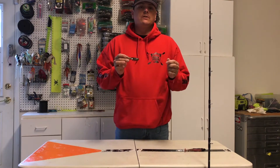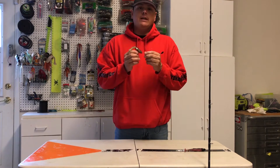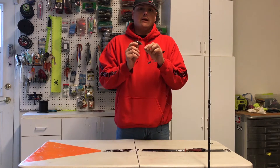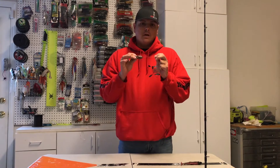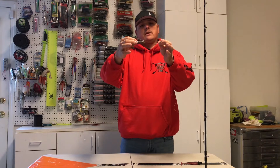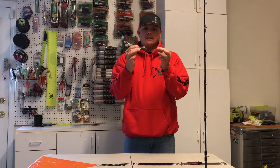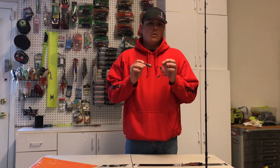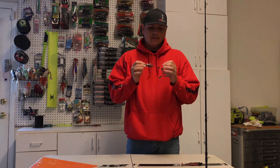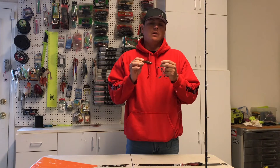There are two primary reasons why I like using a dropper loop setup on my rock cod rig. The first reason is that I can interchange these baits extremely fast just by slipping the line off and on, and I'll show you that later after I tie the knot. The second reason is that with the dropper loop it gives you an extremely large tag, which makes it so the bait is a little further off your line. The further off it is, it tends to have a lot better movement. The more you can make your bait lifelike with better movement, the better strikes you're going to get.